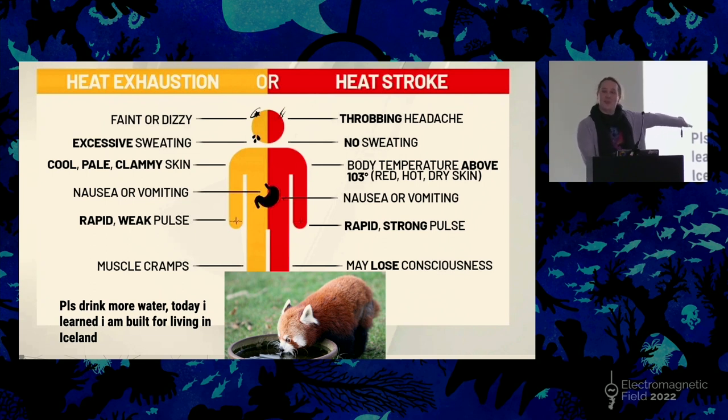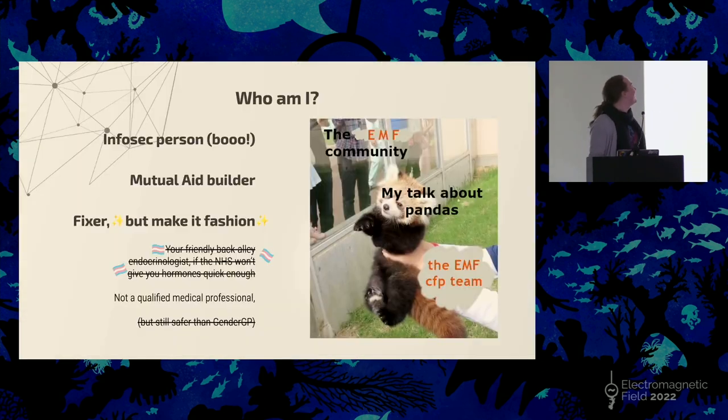It's very important that you don't pass out or end up in the first aid tent. Who am I? I am an InfoSec person, which is one of the worst things you can be. I apologize for my sins. I work with the Trans Tech Tent, which is a mutual aid group.